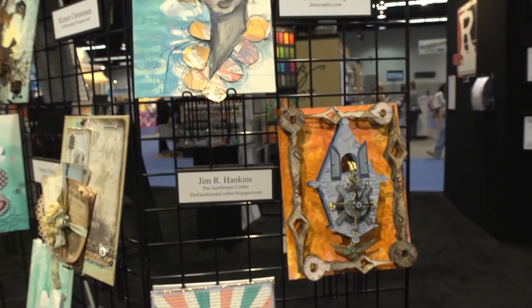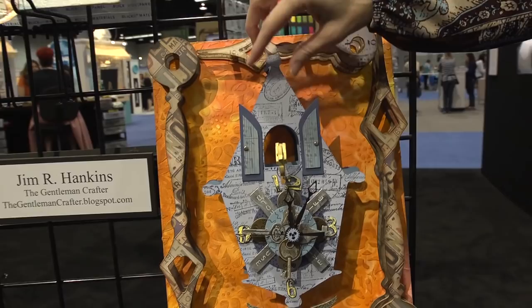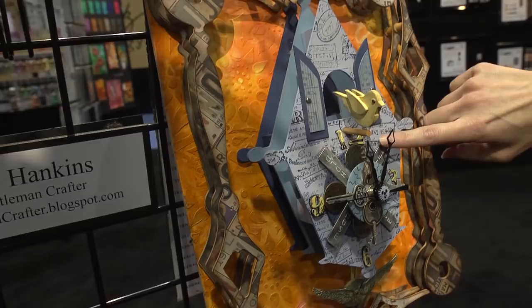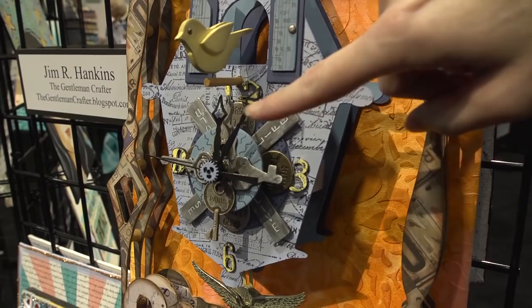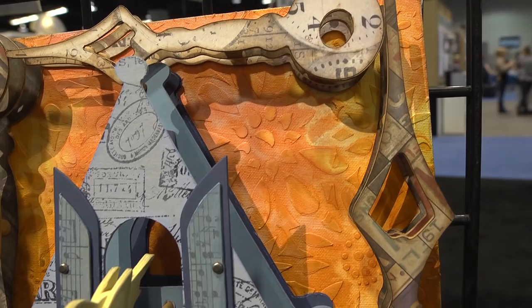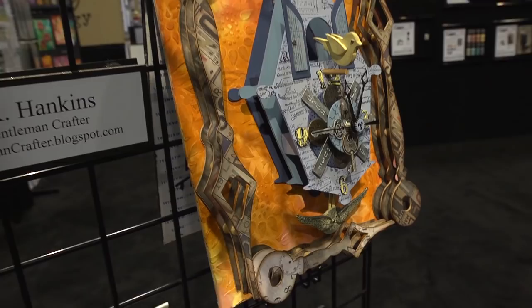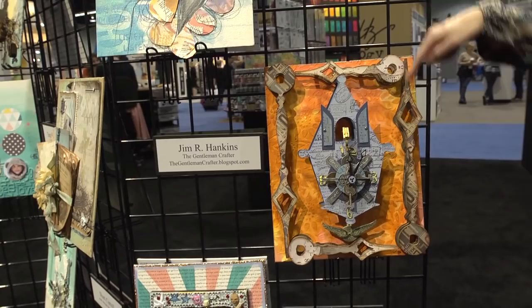This is the Gentleman Crofter, Jim R. Hankins, and this one is the most dimensional of all. It's a whole cuckoo clock with the little bird coming out — that's absolutely amazing. Some of the Tim Holtz metal pieces have been painted with the Distress paint and layered up with the clock pieces. He textured his canvas using what looks like a flower stencil and used the Distress paint to color it all up. And you may not notice right away, but the pieces that frame the whole piece are clock hands — old vintage clock hands. Here's a big one, the long hand, and here's the short hand.